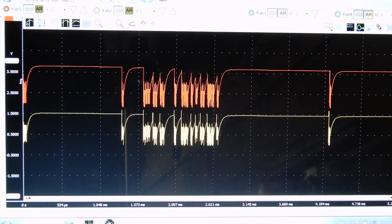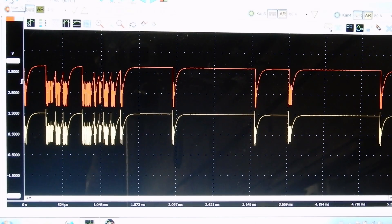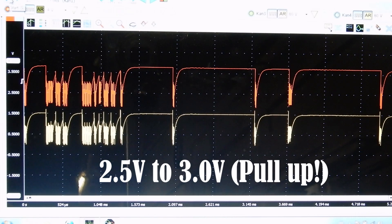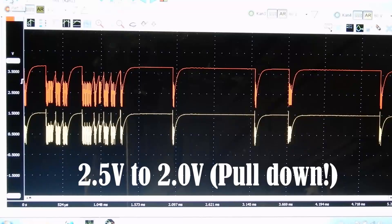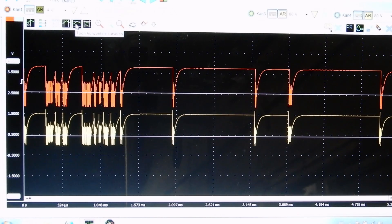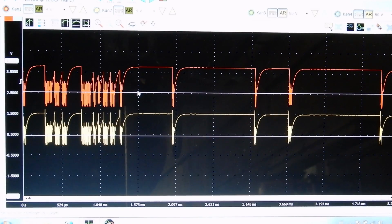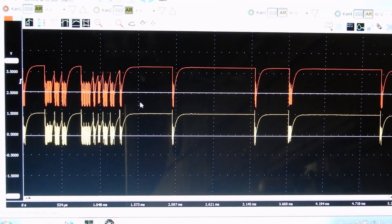Let's pause the image for a moment. FlexRay communicates over two wires — one wire should communicate from 2.5V to 3V, and the other from 2.5V to 2V. Let's put in some cursors at the 2.5V reference lines. What we can see immediately is that the voltage on our communication lines is way higher than the 2.5V it's supposed to be, so we need to find out what's causing this elevated voltage.